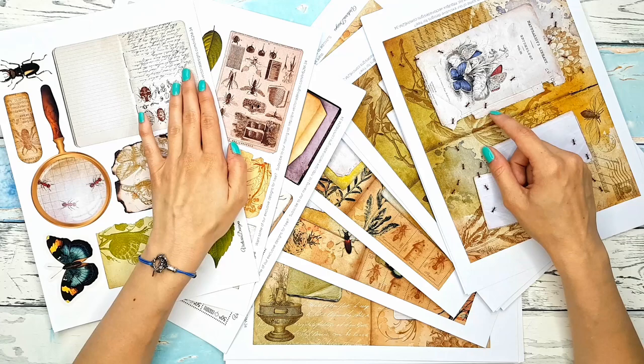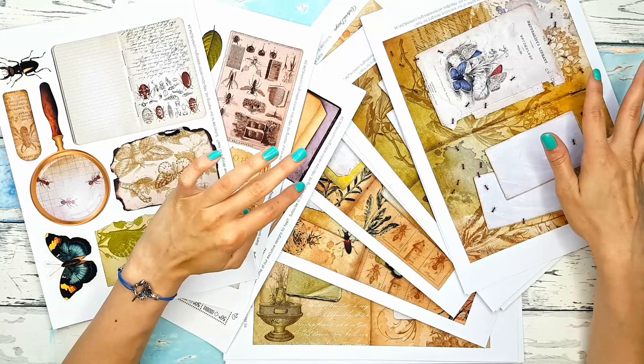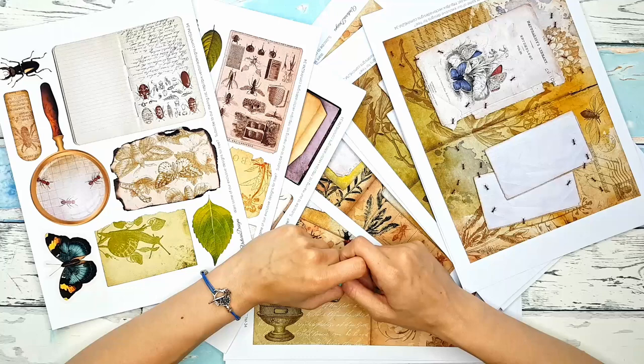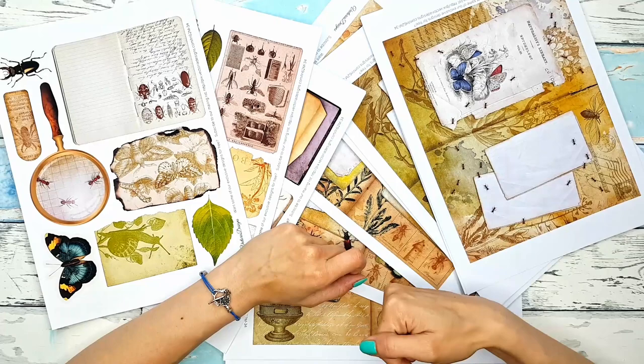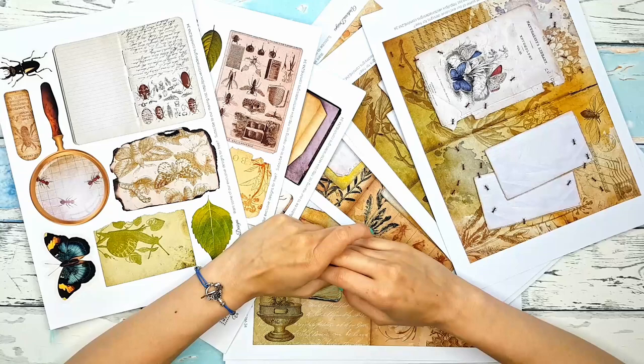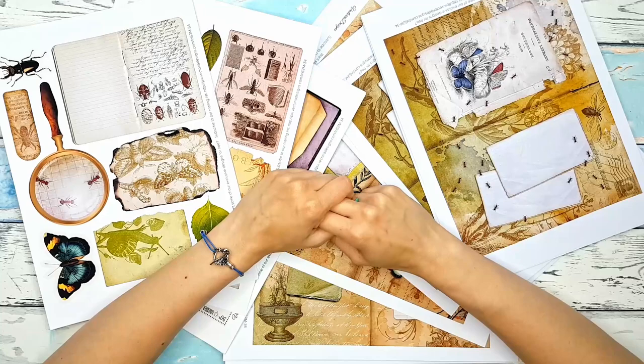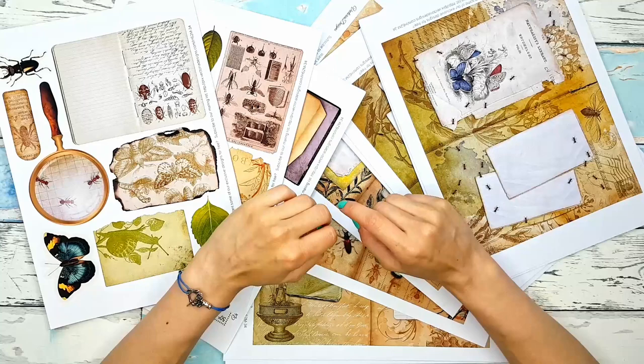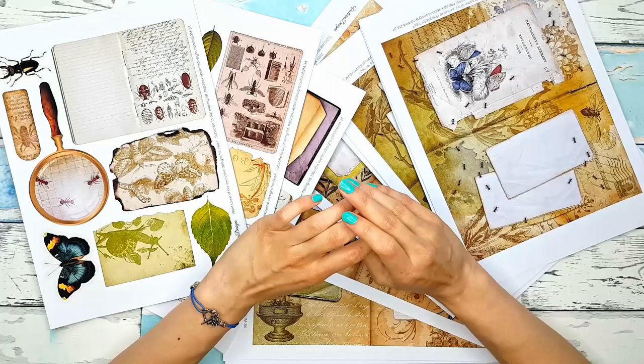The first kit they provided me with is this Bugs Projects Pack, and it's a huge kit. It's also so gorgeous that even though I am the person who really doesn't like bugs in real life, I love this kit and I really wanted to work with it and show it to you guys. The link to the kit is in the description. They're offering, I think for two days, a huge discount — it's like 70%. Also, I'm linking their mailing list where you can subscribe to receive free crafting gifts, some cool stuff, some updates, and some discounts from them.